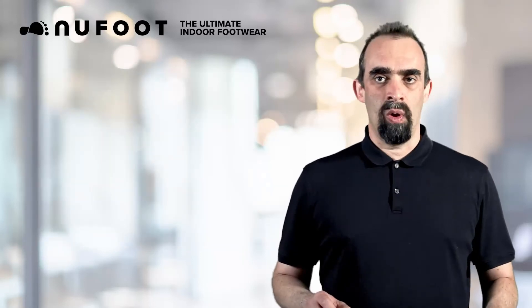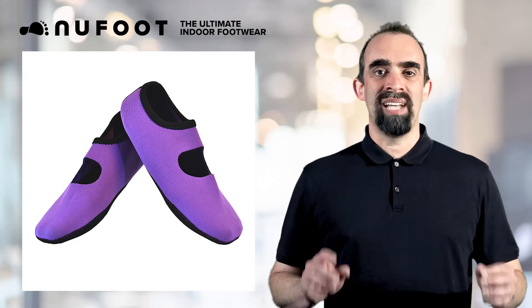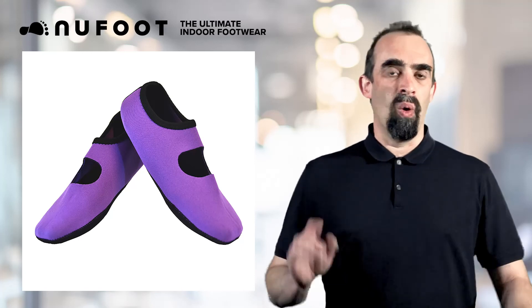Being in a class of their own, people are not sure what to make of Newfoot when they first see the product. However, we have found time and time again, once someone tries Newfoot, they don't know how they have lived so long without them. Order them today.